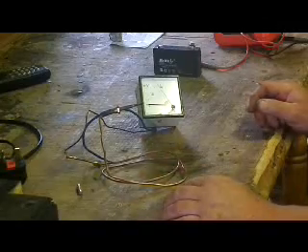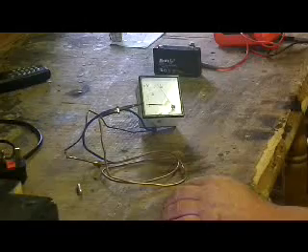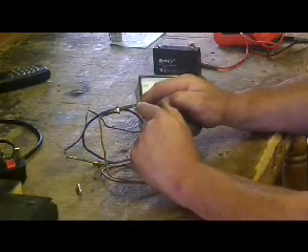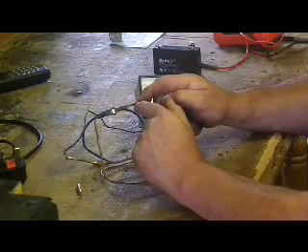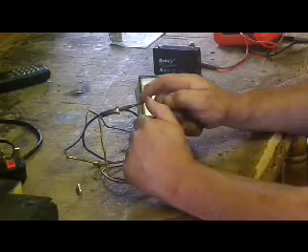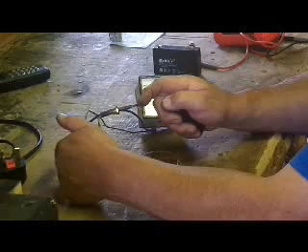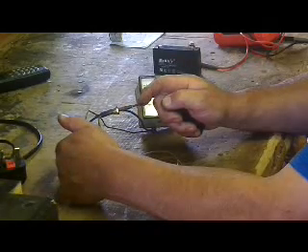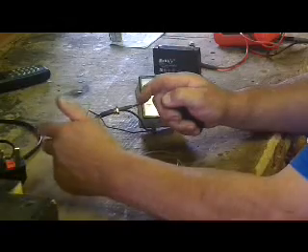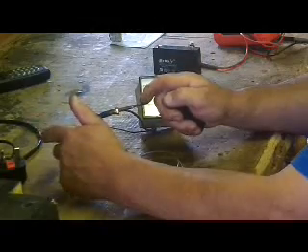So just to demonstrate what a thermocouple does: a thermocouple lies in the pilot light, the pilot light dances on the probe, and this generates a small amount of electricity — about 18 to 20 millivolts — going on this side which is in the gas valve. It holds an electromagnet together on a plate that opens the gas valve, and when there's no electricity it shuts it down, so it's a safety valve.